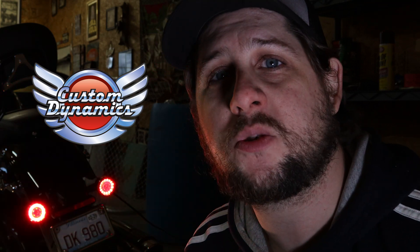Nice and bright — visibility is just going to go up by a ton. Custom Dynamics, thank you guys very much, great products. I was happy to pay for them the first time, even more grateful this time for you sending these out. If you're interested in these lights, please go down to the description below, click on Custom Dynamics — I'll even link to these exact models. If you have a Sportglide, a Harley, or any type of bike, Custom Dynamics is the way to go for lights. I can't say enough good things about them.